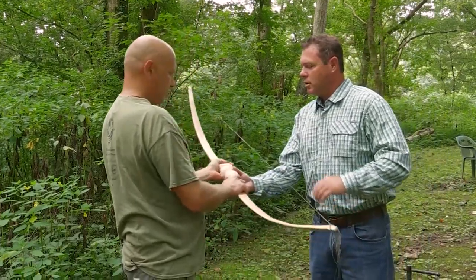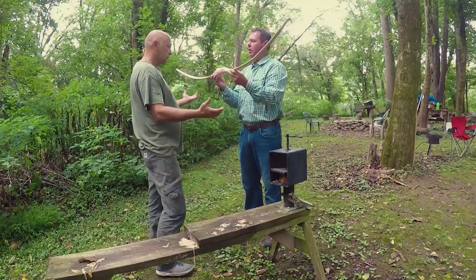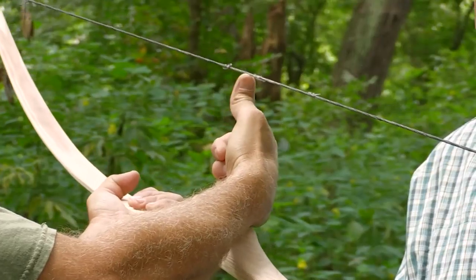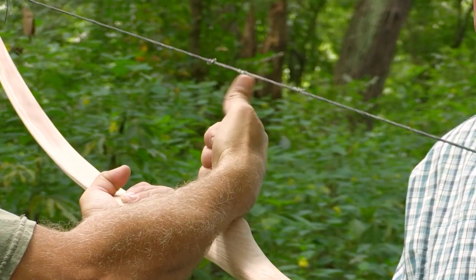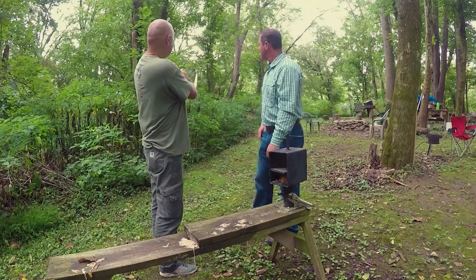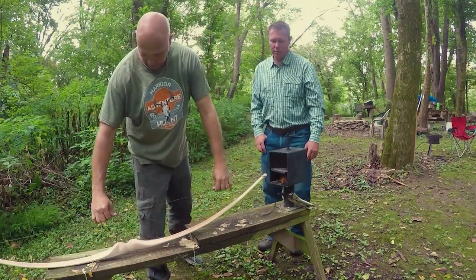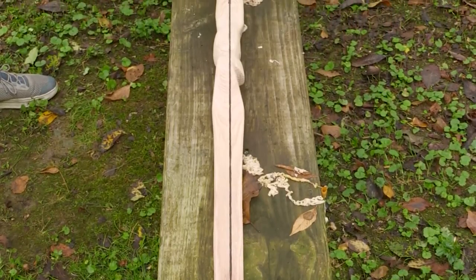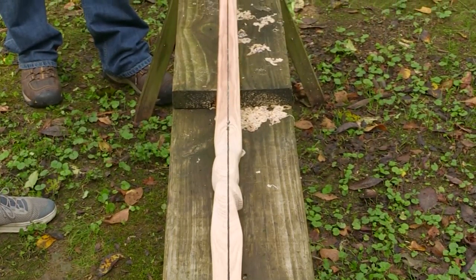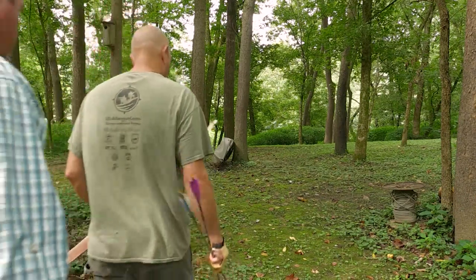This here is commonly referred to as your brace height. How much do you want out of a longbow like this? Most people will use a fistmele — basically putting your thumb on the belly of the riser, and where your thumb tip is, is about right. Another thing I look at is that the string should be going down the center of the bow as best as possible. When you look at it from end to end, that looks pretty good. So what's our next step? Let's shoot a couple of arrows and see how it feels.